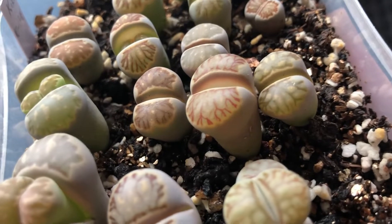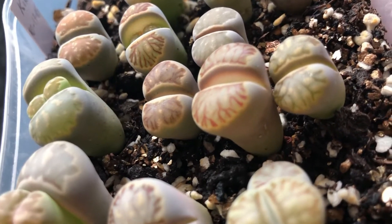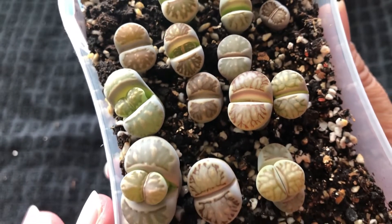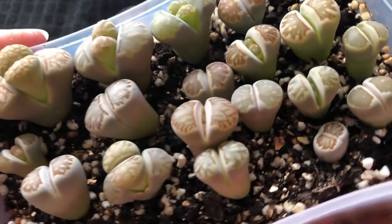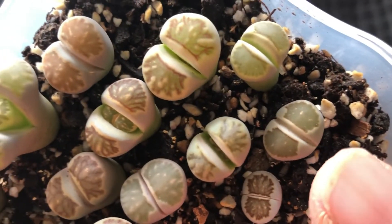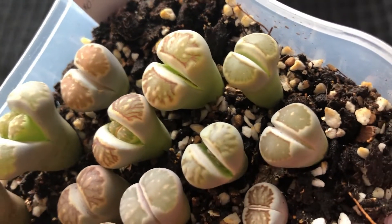It's so beautiful — you can see all the markings of the Kiku; it's just lovely. For those who love lithops, Kiku is a good species to keep. And this is a full window Kiku, which is really hard to find.